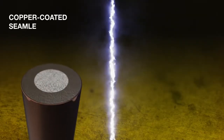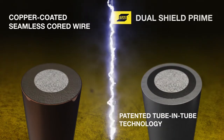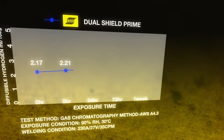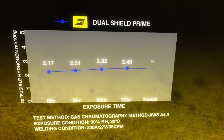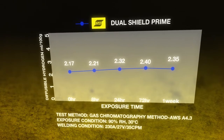The patented tube-in-tube manufacturing technology utilizes a laser welding process to produce a seamless wire that achieves a very low weld metal diffusable hydrogen level. Dual Shield Prime Seamless Cord Wires are a more effective way of controlling hydrogen pickup after exposure compared to traditional open-seam cord wires.